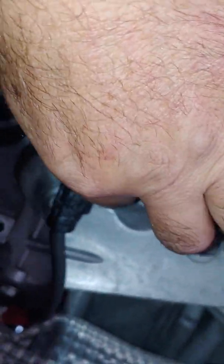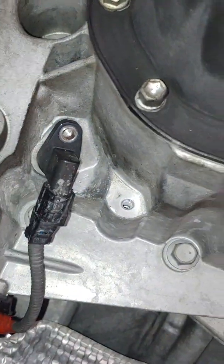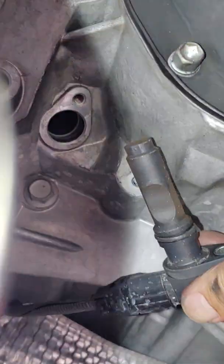Again, it's right behind the oil pan toward the transmission. I'm sure this applies to 2007 through 2013 Tundras — could be more — with the 5.7 in it. There's no oil that came out, same as last time, so the sensor is dry.